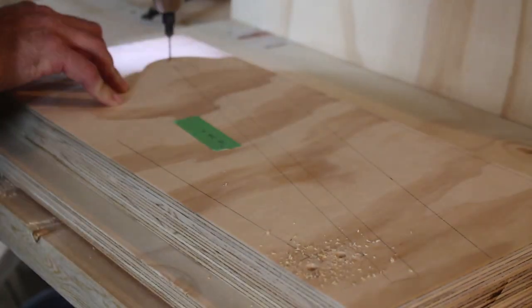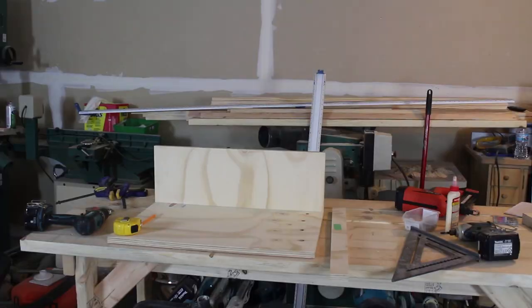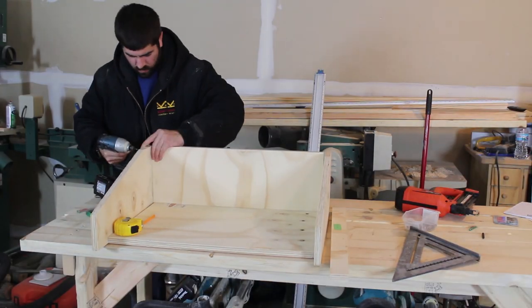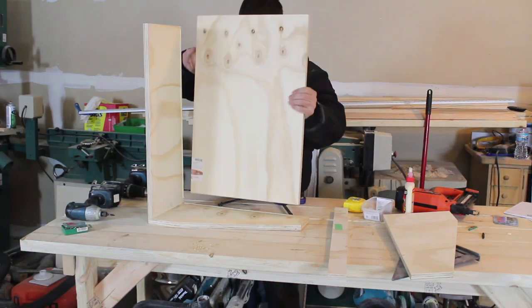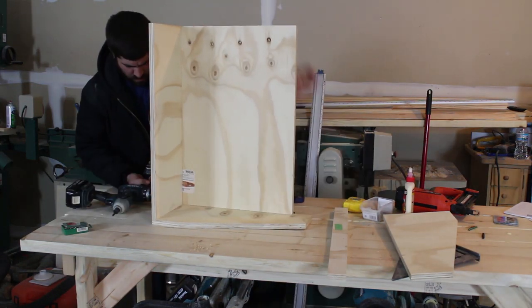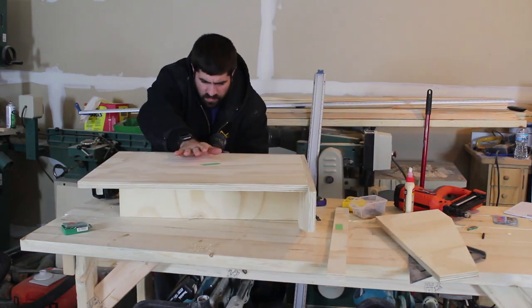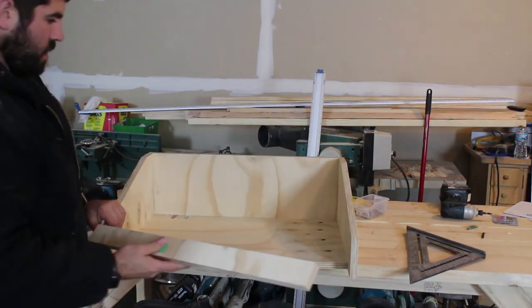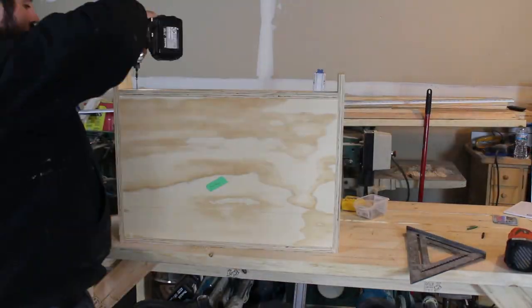Then we're going to be working on the top assembly. I took the two side pieces of the top that are angled and I'm going to pre-drill some holes and then screw them together, so all the cuts I make on them are exactly the same. Once we have the top sides cut, we are going to start the assembly on the top. For that, we're going to need the top base, the two top sides, and the top front.